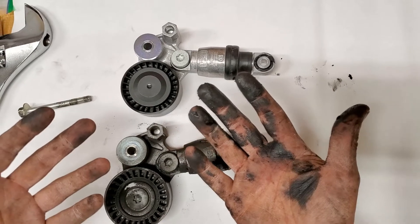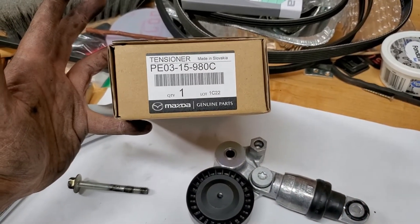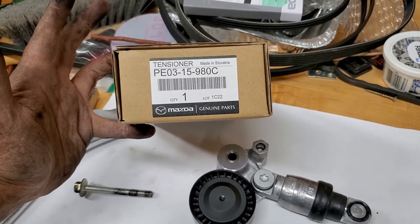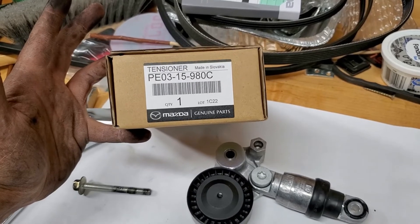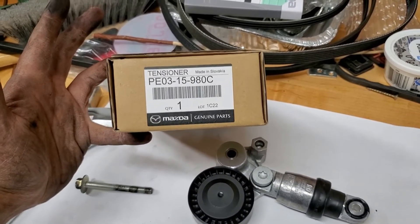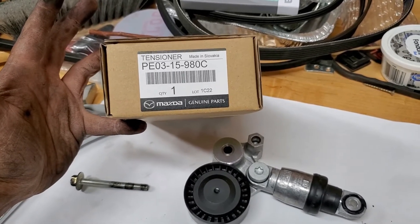The part number for the new unit is PE0315980C. There may be another part number out there, but this is the one you want. Always double-check the part number by entering your specific vehicle.